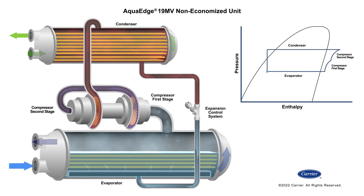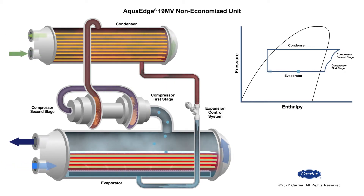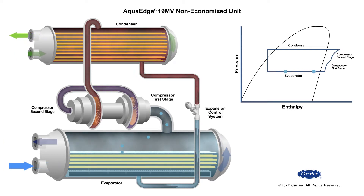We begin in the 19 MV's evaporator where refrigerant pressure is reduced by the compressor suction. The reduced pressure causes the refrigerant to boil at a relatively low temperature. The energy required for boiling is obtained from the water flowing through the evaporator tubes. With heat energy removed, the water becomes cold enough to use in an air conditioning circuit or process liquid cooling.